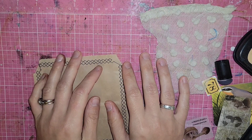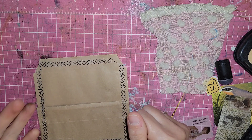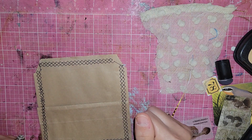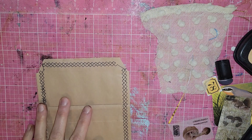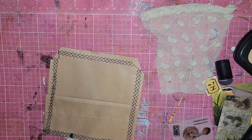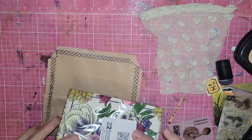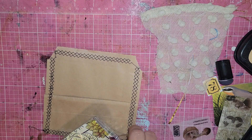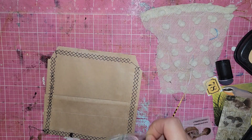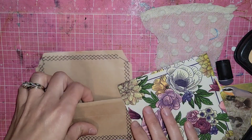Hello guys, welcome back to my channel. This is Ashley if you are new and we are back at this with this bee journal. I'm super happy with what we've done so far and now I want to do something different. I've already been working but I have used the embellishments that we made in the video before this one and now I want to do something a little bit different.